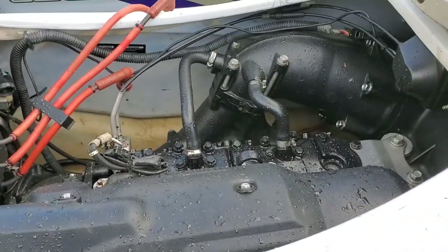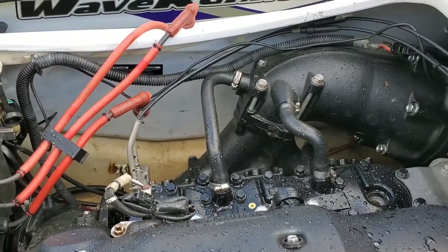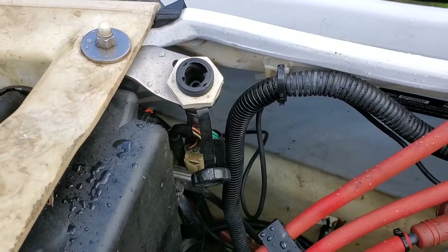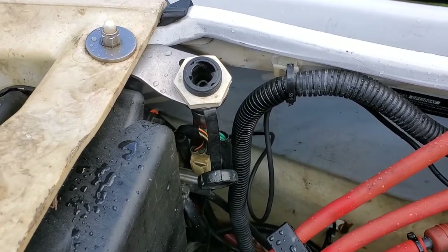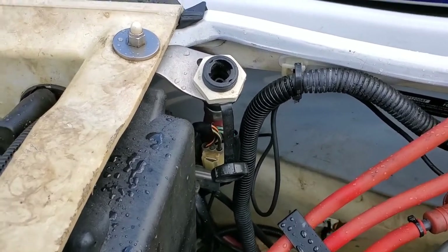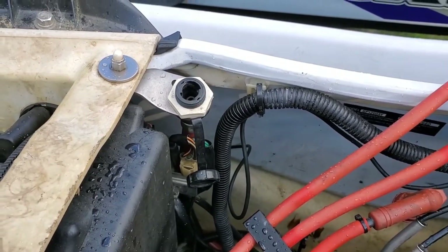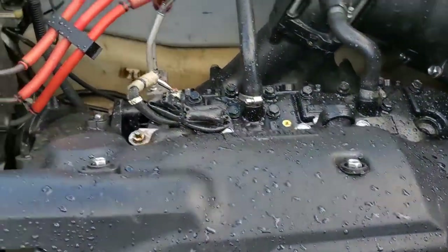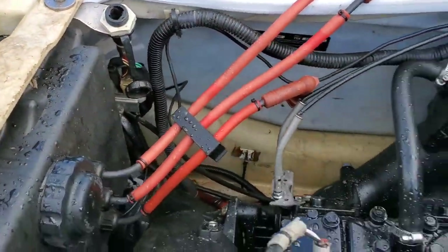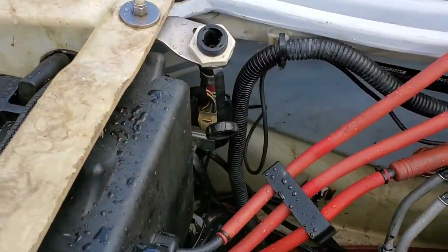The real ways that water gets into the motor: number one is the flush kit. You can leave the cap open — it has a valve in it, so water won't get in unless you have the proper flush nozzle attached. However, if you put the flush nozzle on and turn the water on before the motor is started, that will just fill up the motor. Similarly, if you're flushing it while running and it stalls and you leave the water on, that will fill up the motor.